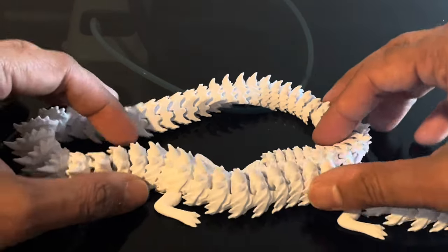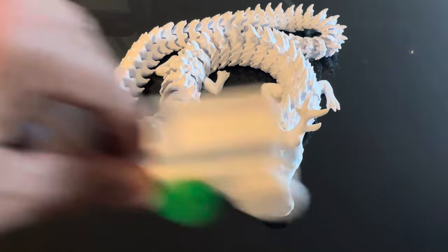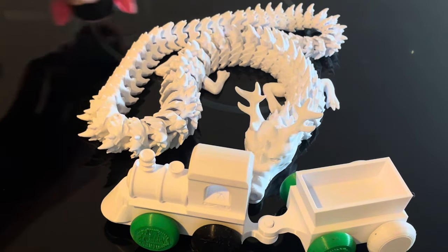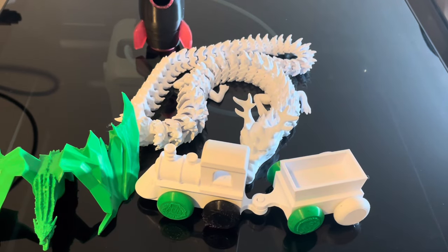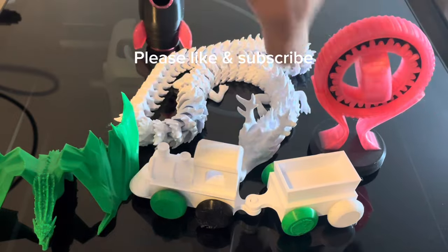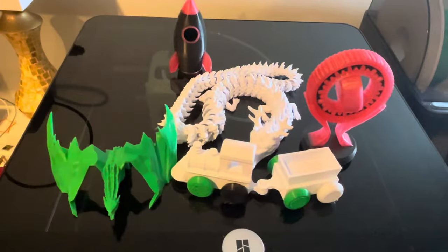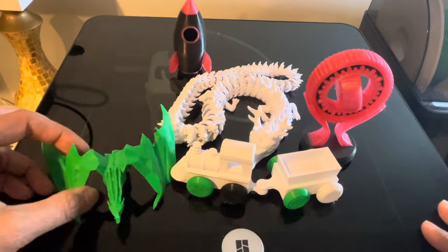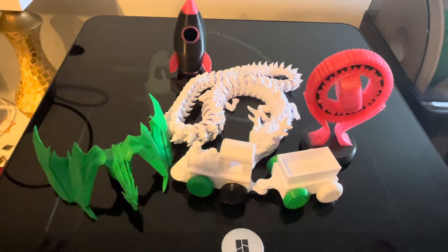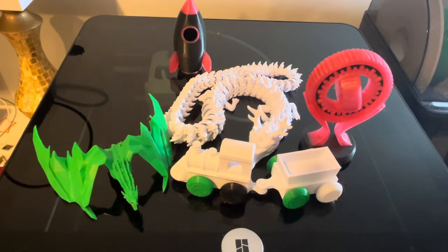So there you have it folks - let me know what you think about all these creations. They are incredible pieces, beautifully designed, and the print quality is incredible. Watch my other videos for pros and cons, but I just wanted to give you a quick overview of the quality of the prints. I know there's a lot of talk about the printers themselves - pros, cons, overviews, different printers - but I really felt this was a video I just wanted to make on the 3D prints that this thing can create. Please like and subscribe, and thank you so much.